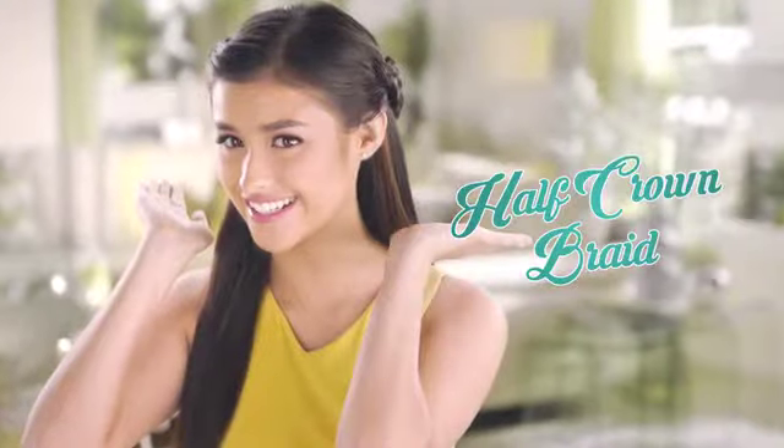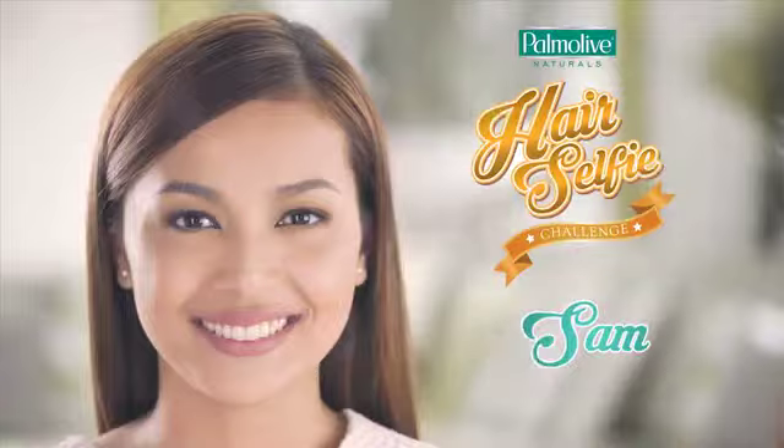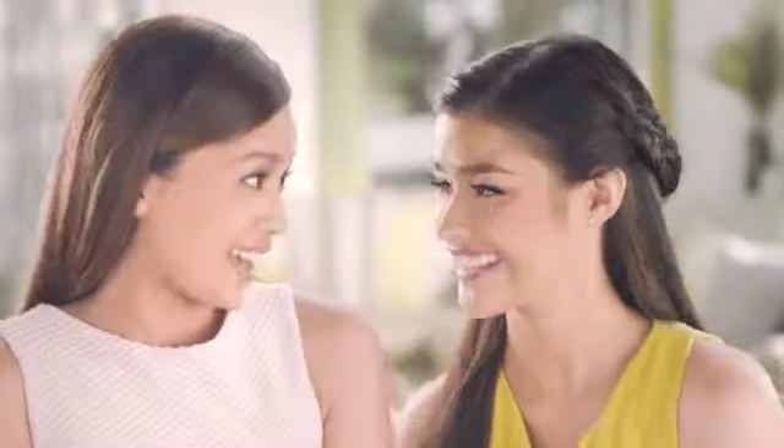Perfect para sa mga nagpapahaba ng hair is the half-crowned braid. Teaching you this hairstyle with me today is one of the winners of the Palmolive Hair Selfie Challenge — Sam! Hi Liza! Hi Sam! Hi girls! Ready, set, style!